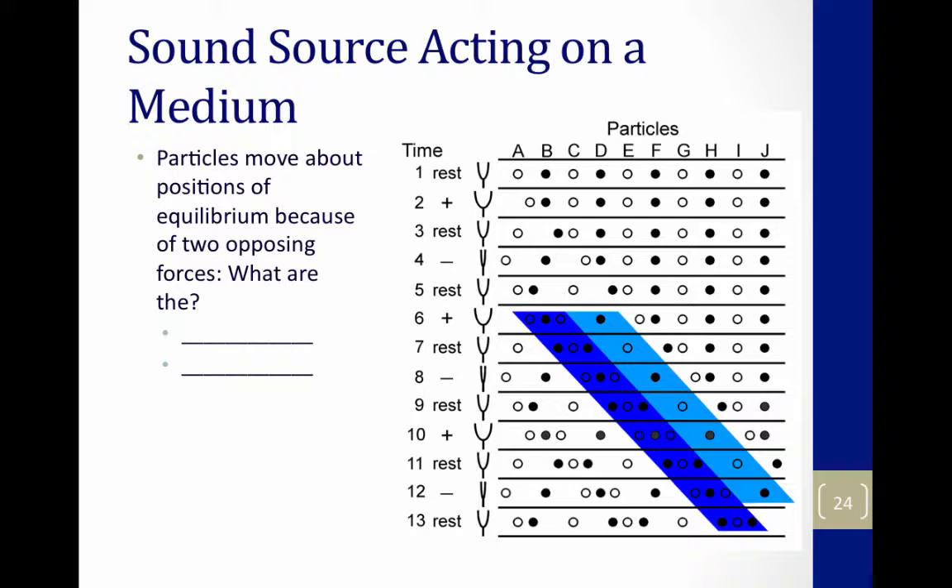Inertia says keep on moving — that's number four. The restoring force says get back — number five. And if you go down the line you see it's this back and forth pattern. Molecule A is dancing around its equilibrium. It's not displaced any appreciable distance — it just goes back and forth around equilibrium until eventually the restoring force wins and it goes back home.